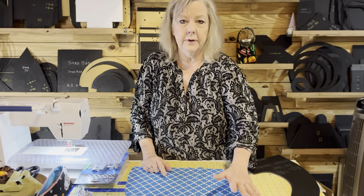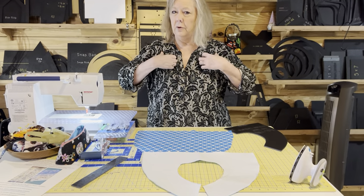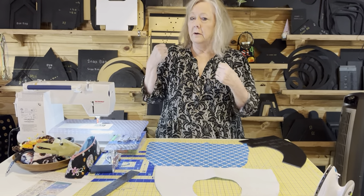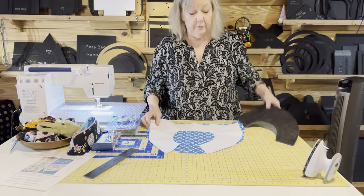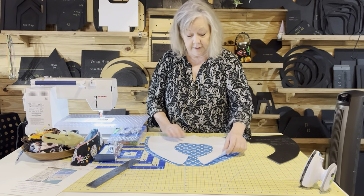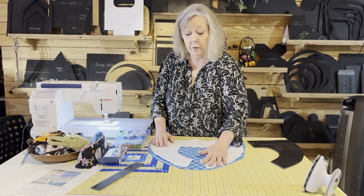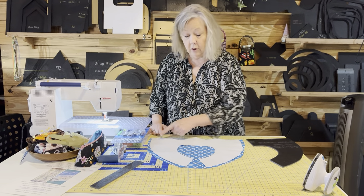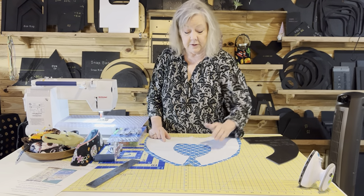I don't need batting or PUL inside because it's going to get bulky and cumbersome and slide around. So you have a couple of options when you cut. You can cut one with the template and then cut another piece roughly, pin all the way around, and then stitch all the way around. We'll talk about stitching and I'll do some stitching in just a minute.